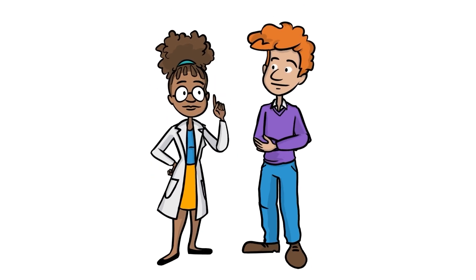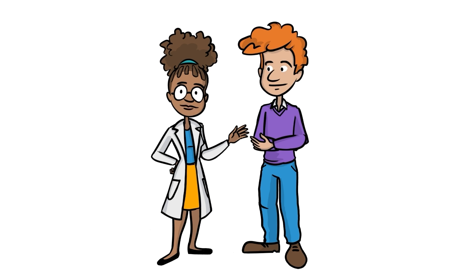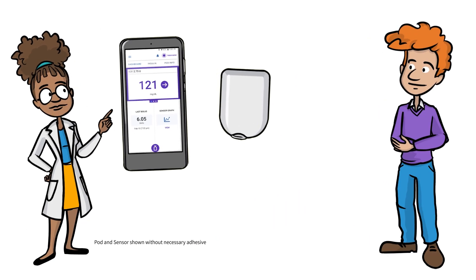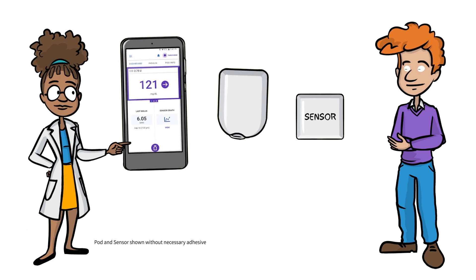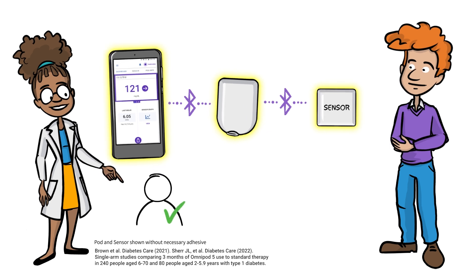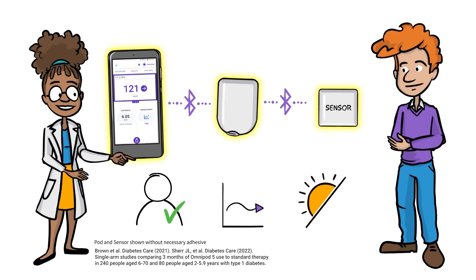Greetings, fellow podder. Check out the Omnipod 5 automated insulin delivery system, made up of the tubeless waterproof pod, Omnipod 5 app, and the sensor. They are your dream team, integrated together to deliver insulin tailored to your personal needs, helping to protect you against highs and lows day and night.